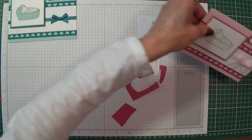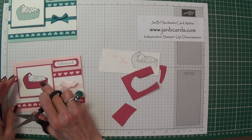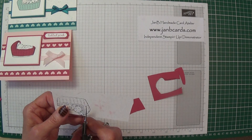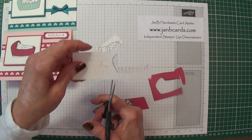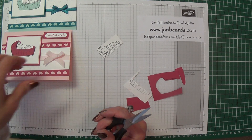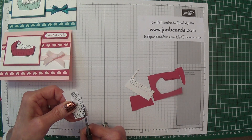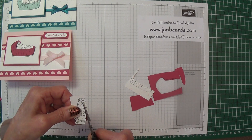So that cradle piece is going to be adhered onto the card. Then I need to cut the baby out of this marbled paper piece — I'll save the remainder for possible future use on some project. So I'll cut the baby out with the blanket.